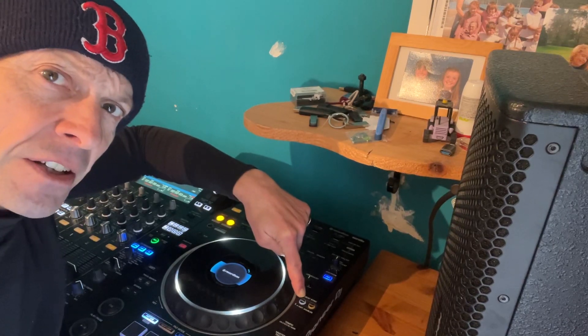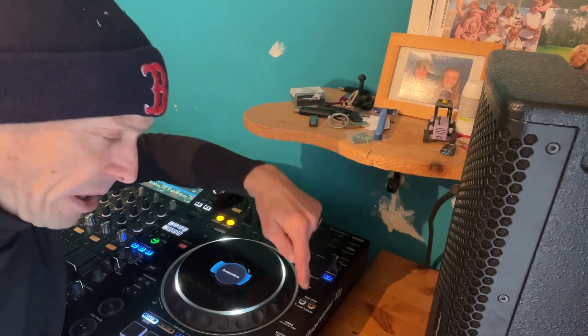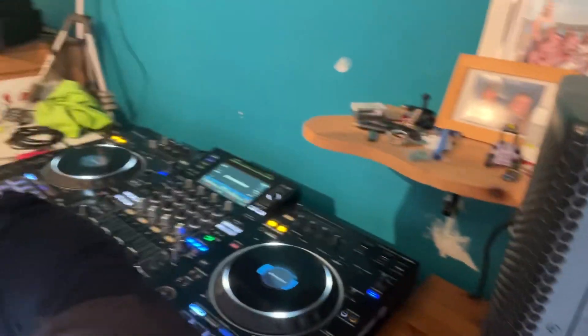All right ladies and gentlemen, that right there is the sync button and you're going to find that, well there's two there actually — there's sync or master — but we won't go into that in this video. But basically what they will do is they'll let you become the world's best DJ. But I'm going to show you in this video that by using these you can indeed become the world's best DJ, but also using them at the wrong time in the wrong place can make you just an idiot. So anyway, without further ado, let's move that so I can see a little bit better what I'm doing.